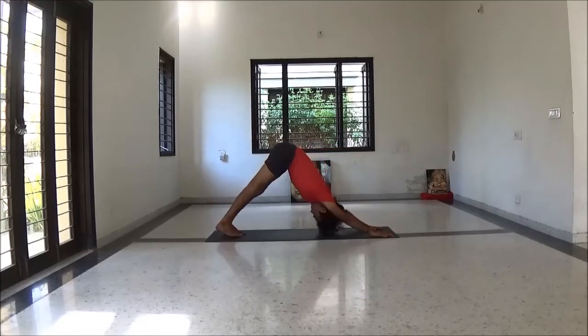Slowly come back to Adho Mukha Svanasana. Just go with ease. Your breath should be relaxed each time.